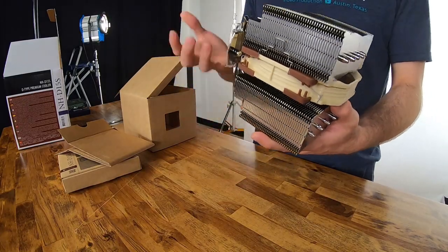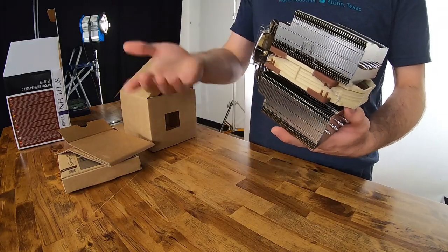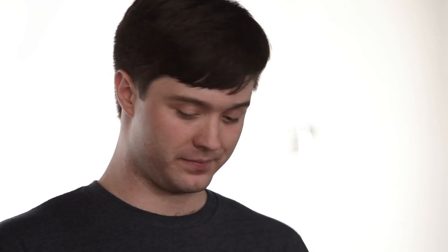The more surface area you have, the easier it is for the heat to radiate out into the air. Then you have a fan which blows all of it through. The larger fan you have, the slower it has to turn to move the same amount of air, which means you end up with a quieter computer and one that usually runs cooler as well.